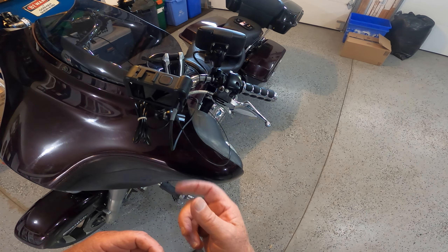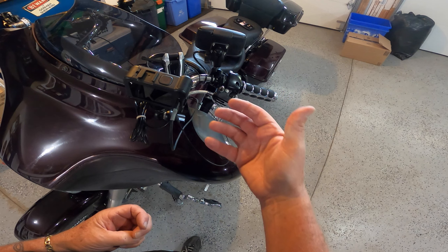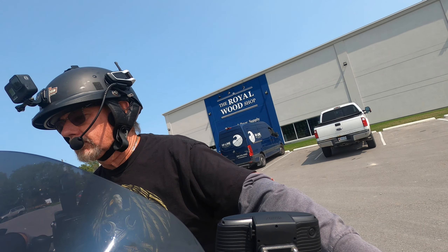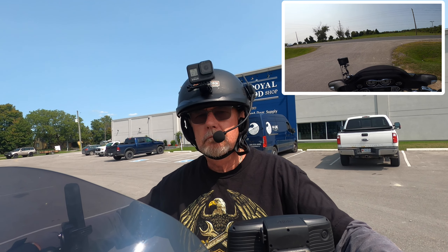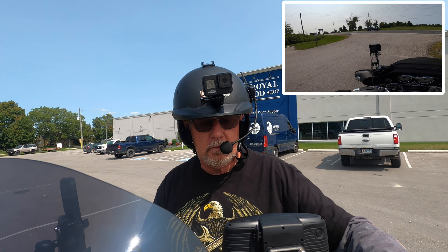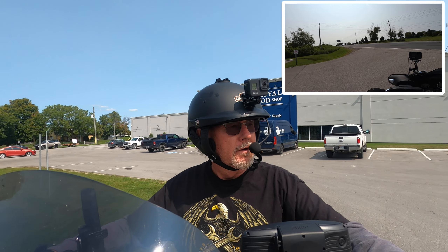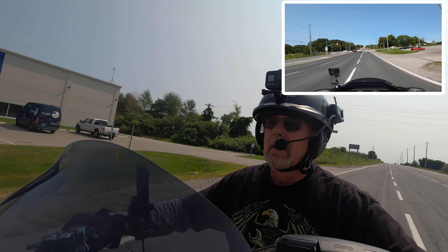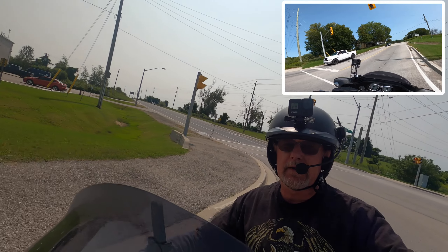I've got my microphone connected. Once I confirm connectivity I can take this off and stick it in my pocket, but for now I'll leave it there. Here I've got my Small Rig, my patch cord for audio running up into the back of the media mod, my USB for charging, and this is facing me so I'll be video recording as I'm talking. The GoPro on the boom is going onto my helmet to get the front view.